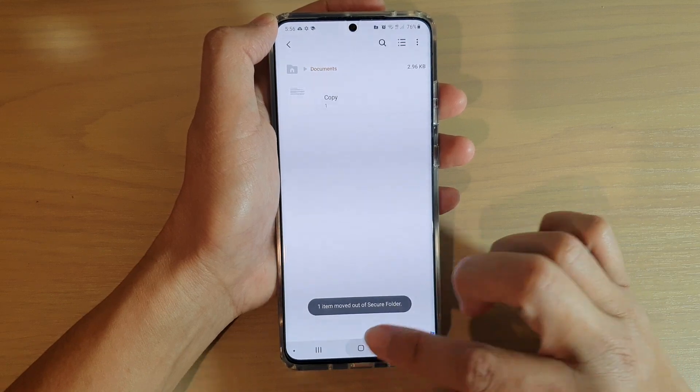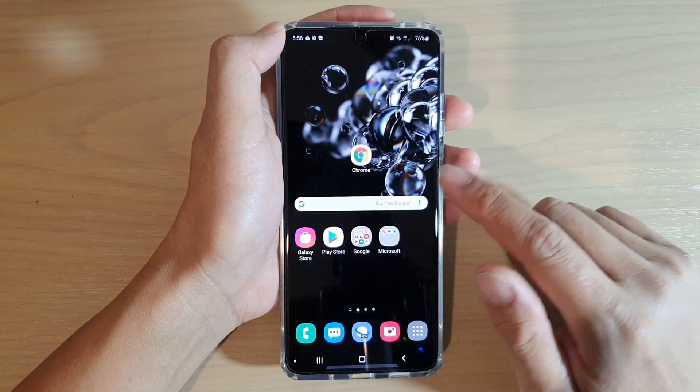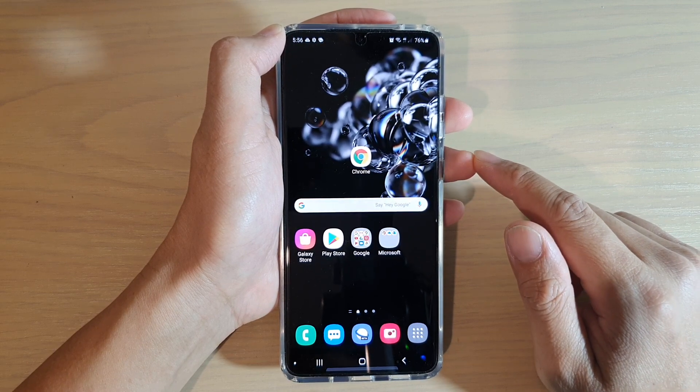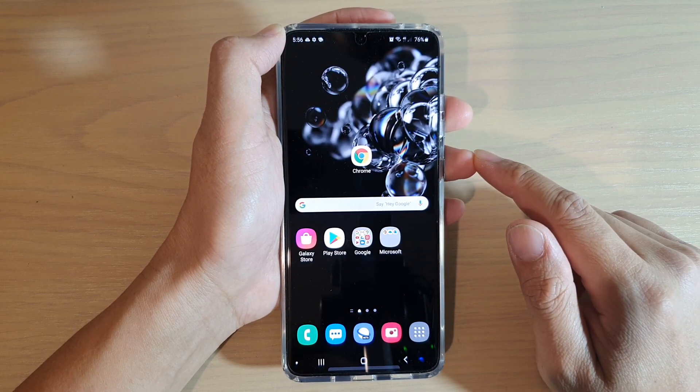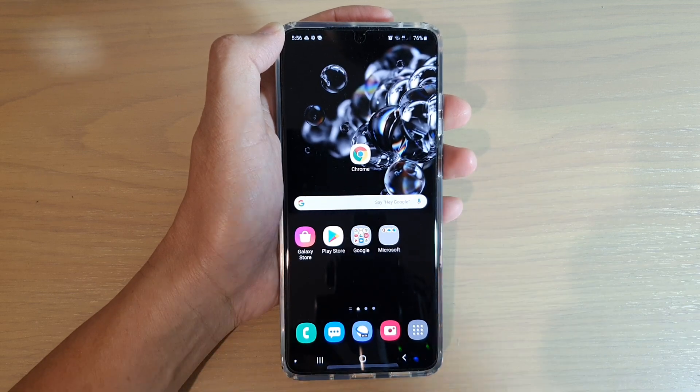And that's it — that's how you can move files between outside and the Secure Folder on your Samsung Galaxy S20, S20 Plus, and S20 Ultra. Thank you for watching this video, please subscribe to my channel for more videos.